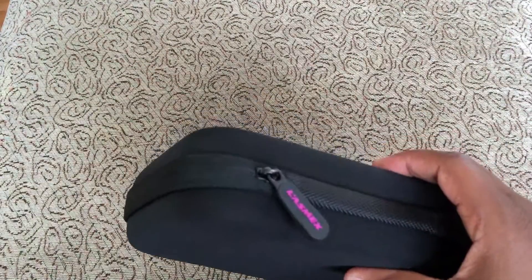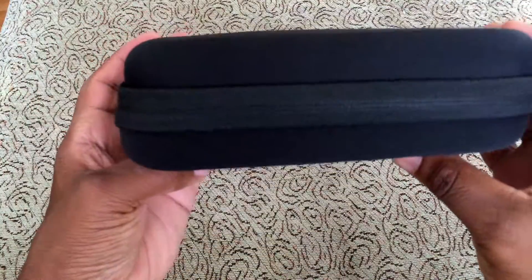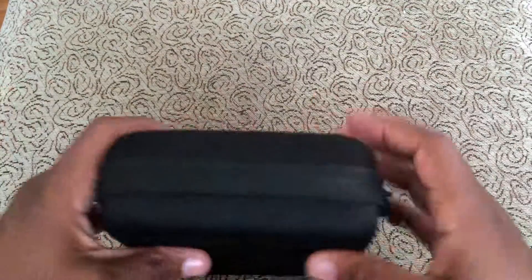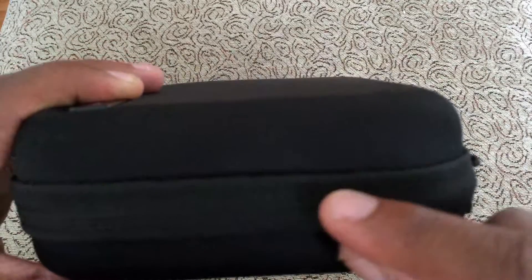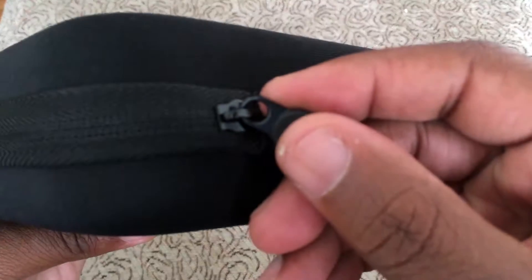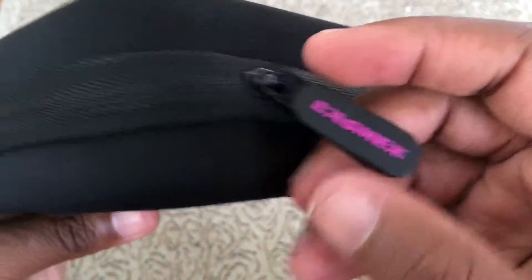I forgot to tell you these are $39.99, so $40. The case is very solid — I really like the feel, it really protects it. It is slightly off but you can easily fix that by just pushing it back over. The zipper is covered — the fabric comes over the zipper so that it actually protects it.